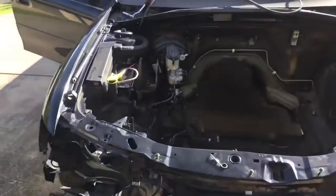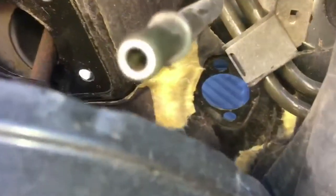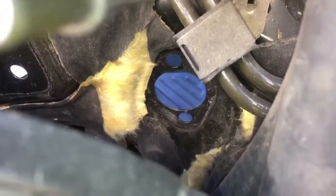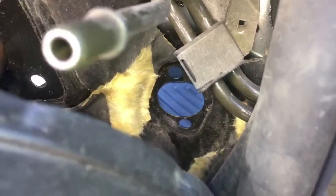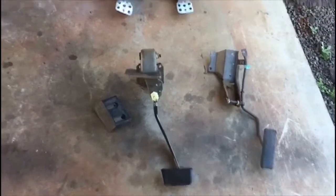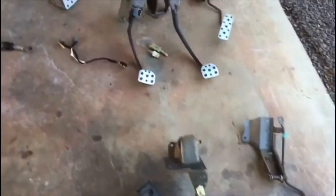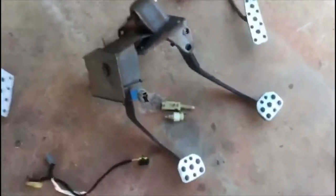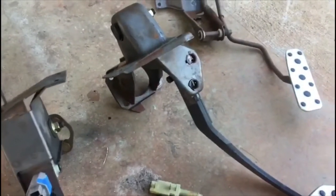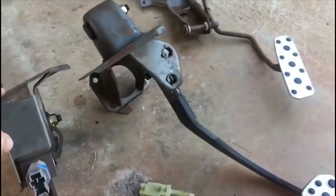I can now pull those pedals out. While I was in there I also pushed the grommet out from the inside for the clutch pedal master cylinder. I'm going to get in there and pull those pedals out and start slotting the other ones back in. They're out - wasn't too difficult at all. You'll see the difference between the pedals there. Obviously the automatic one is a lot wider. Now we're going to put the narrow one back in - very simple, slide it back up in there and push the booster back through that center hole.